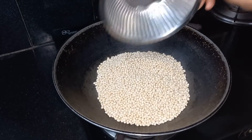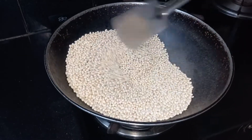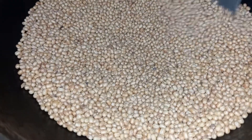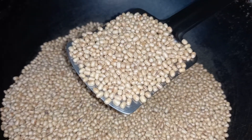Now first, dry roast 250 grams of Urad Dal — that is black gram — on low flame until it leaves a nice aroma and attains a golden color. This will take around 15 to 20 minutes. Keep stirring so that it doesn't burn. Turn off the flame and allow the dal to cool.